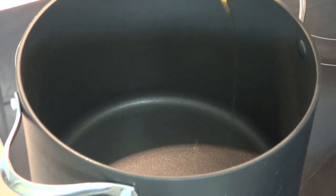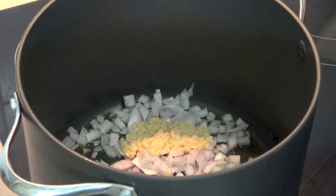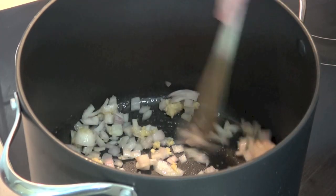Into a large pot I'm going to put a little bit of olive oil, and over a medium heat I'm going to add in one brown onion which I've just chopped up and two cloves of crushed garlic. We're going to cook that, stirring, for about two to three minutes or until the onions are nice and softened.